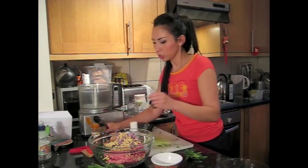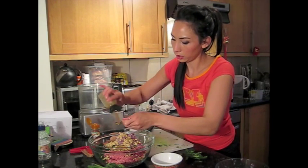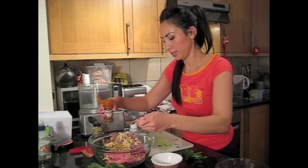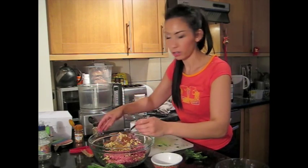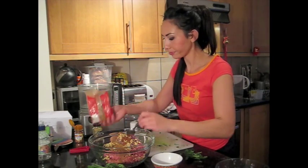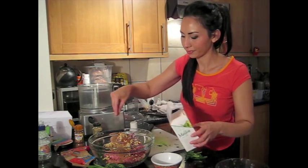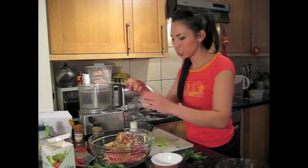I'm going to put in two teaspoons of ground cumin, about one teaspoon of ground nutmeg — if you've got a fresh one that's great. Then about two teaspoons of cinnamon. A pinch of salt and some pepper as well. The final ingredient is one egg — this is just to help bind it together.